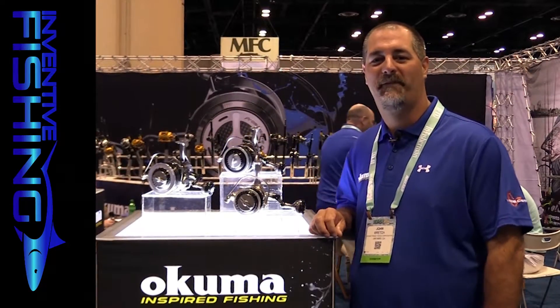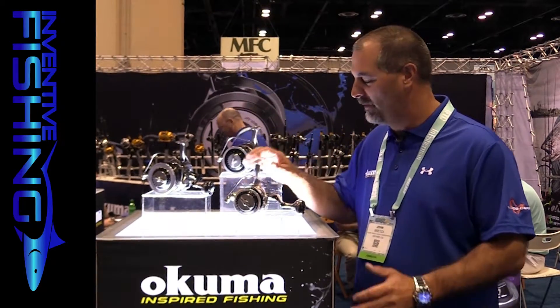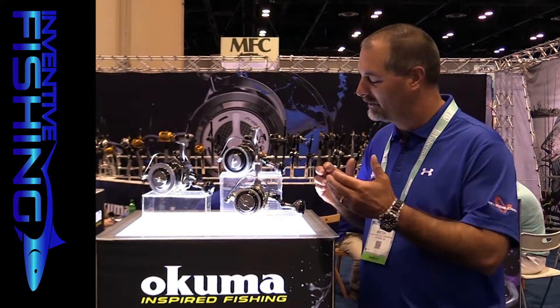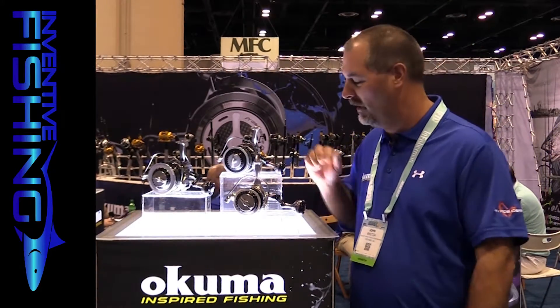Hey guys, this is John Brutz with Okuma Fishing Tackle, here with the guys from Inventive Fishing at the Okuma 2016 ICAST booth. What we have here is a new Makaira spinning reel — a revolutionary reel for guys offshore fishing who want to target the biggest fish out there in the ocean.